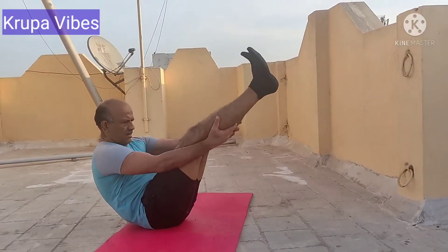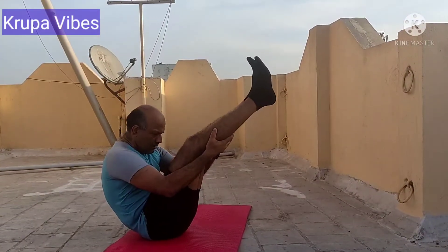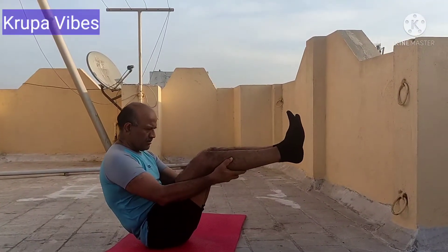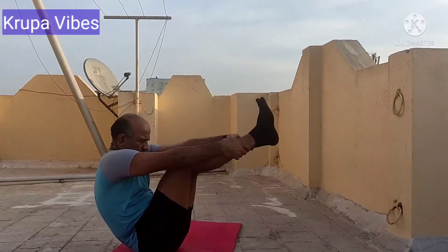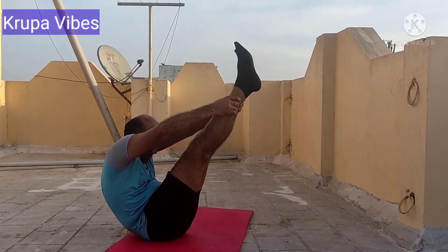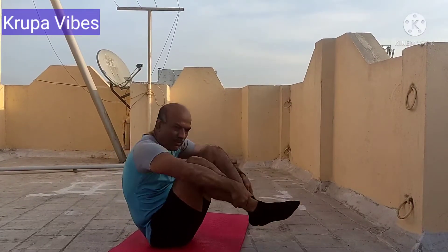Both abdomen position — balance myself and then try to go to the knee, take the nose to the knee as close as possible. I tried this and then extending it towards the ankle, stretch my legs fully and then trying to go. This is the maximum I could try. That's it.